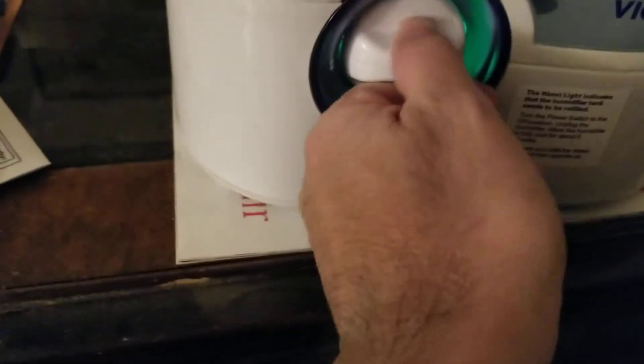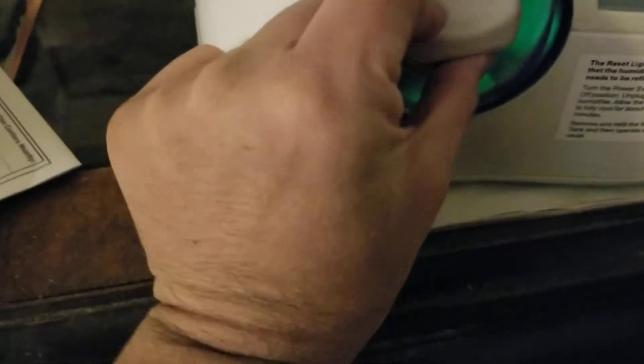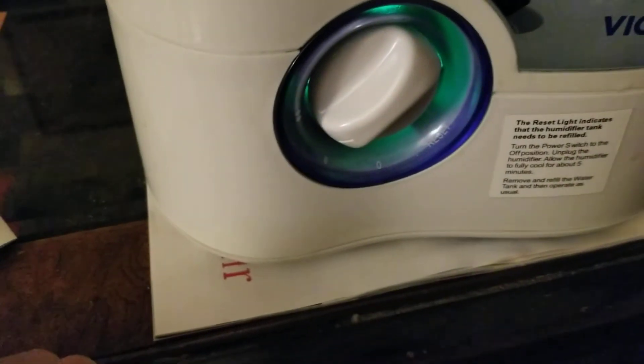I maintain the humidity level with this. You can set it on very high — right now it's on number two — or you could set it to number one, which is a lower setting, and zero is simply off.